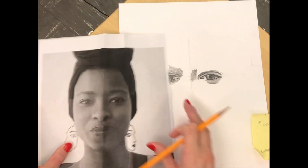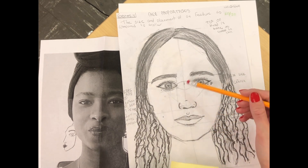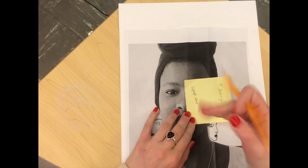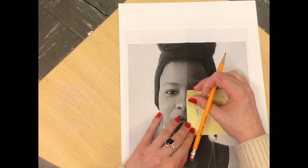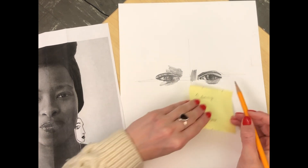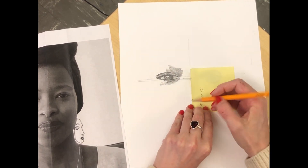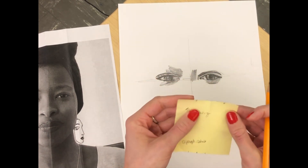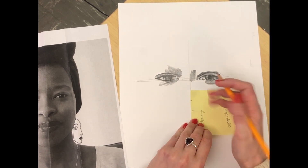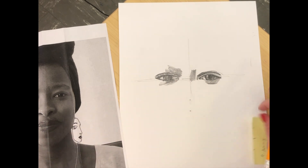Now we're going to find the nose. Shout out to Genesis, whose beautiful proportion drawing I'm using. Remember, the nose is one and a half eyes down from the center line. I can check that measurement — start from the center, find one and a half. Sure enough, her nose is one and a half eyes down from the center line. I'm going to go over to my drawing eye measure, start at that center line, and mark one and a half eyes down. To get it more accurate, if you need to fold your eye measurement in half to find the exact center, please do that — it's going to make your drawing much more accurate. Don't just make it up or do it haphazardly, because all those little tiny mistakes will hurt the accuracy of your drawing overall.